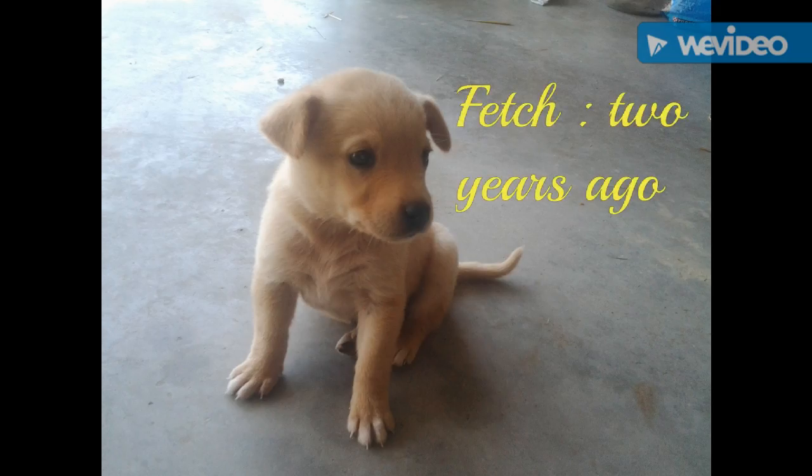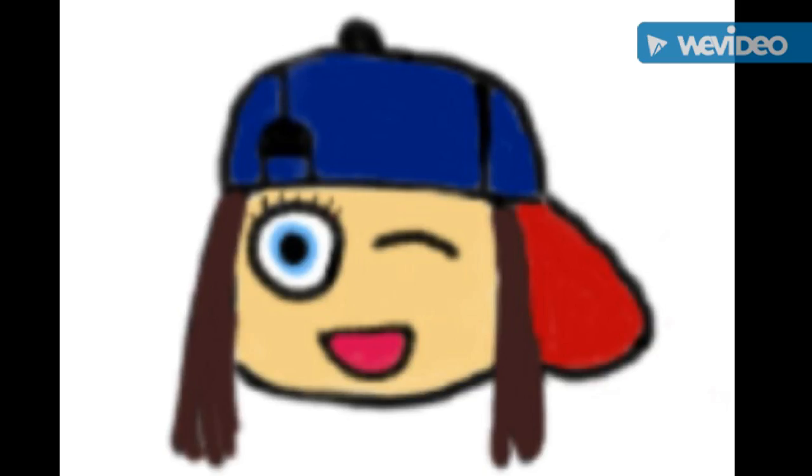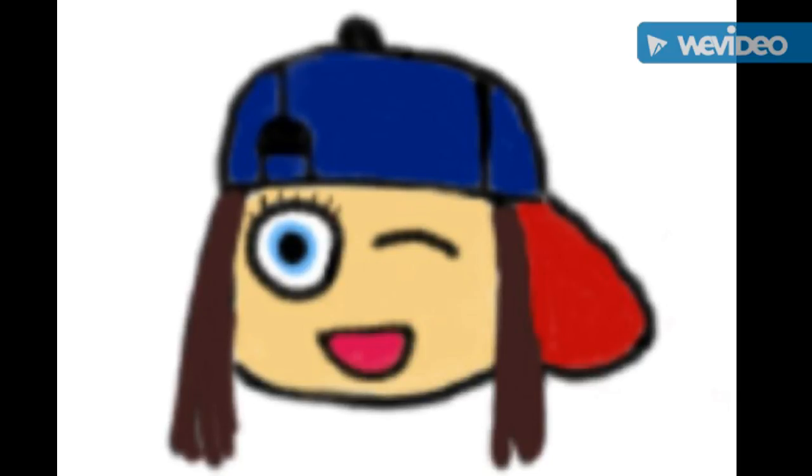Okay Mia, are you ready to laugh at these profile pictures? Yeah, okay. There's my dog when he was a puppy. Okay, here's the first profile picture ever. I like the way I did the hat, but the eyeball is just cringe.